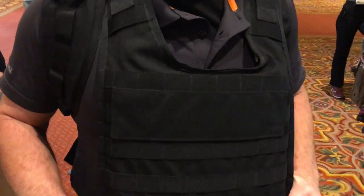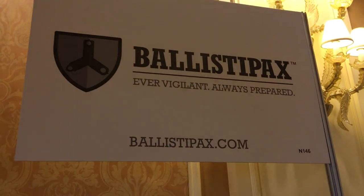And again, this is called? Survivor 1. Survivor 1. All right, thank you very much, really appreciate it. We are at SHOT Show 2019, and you are watching DefenseReview.com.